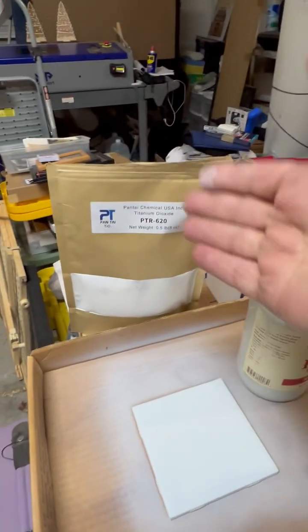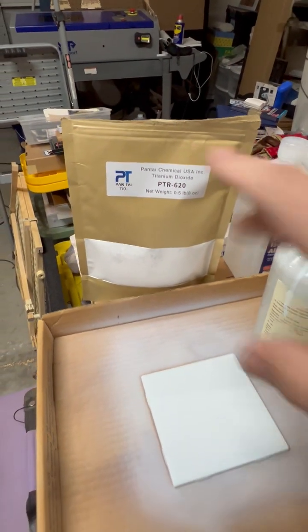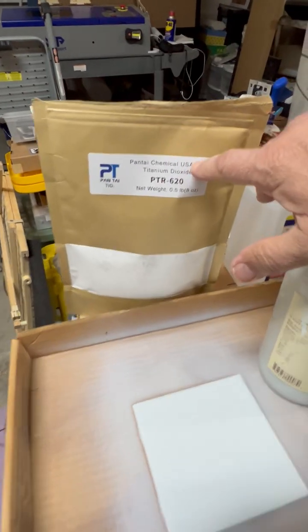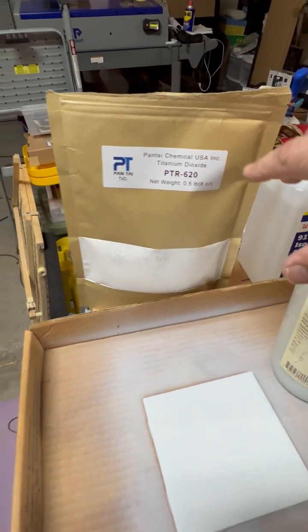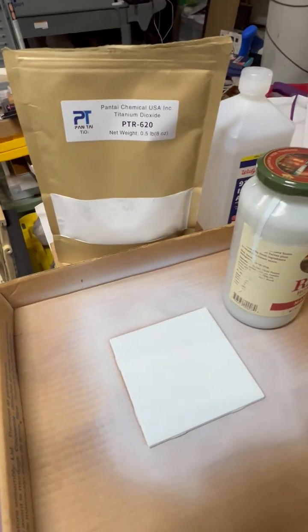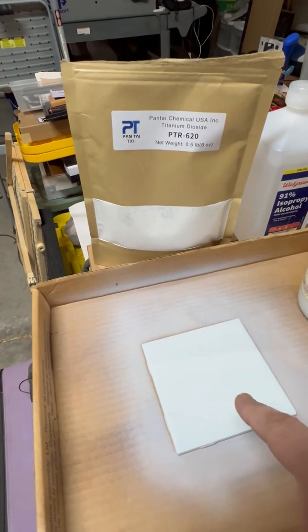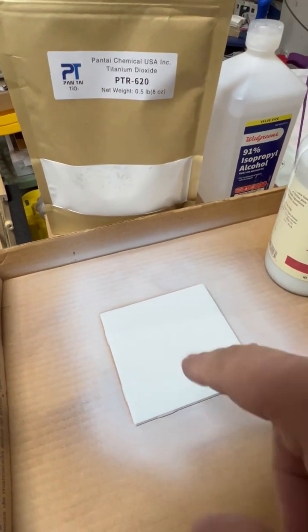It's the same stuff they use in paint and also in foods. I bought it off Amazon and got a ton of it. So I'm going to try this experiment using titanium dioxide and alcohol — spray it on the tile and then see if I can engrave. But first I'm going to do a test.